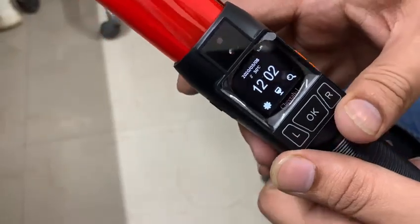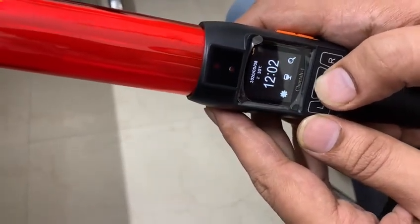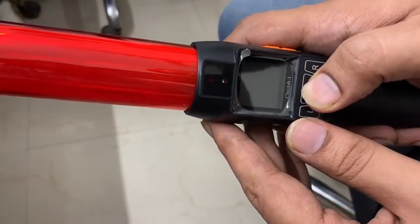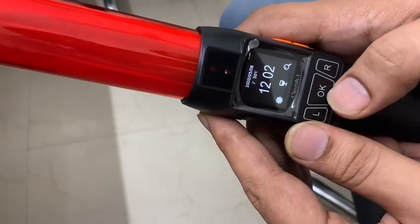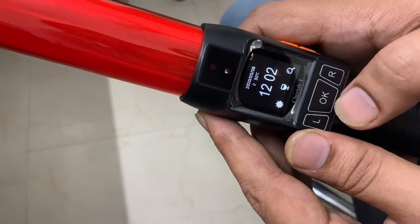If you want to use this alcohol tester, you have to press the OK button — not for a long time, only for a short time.